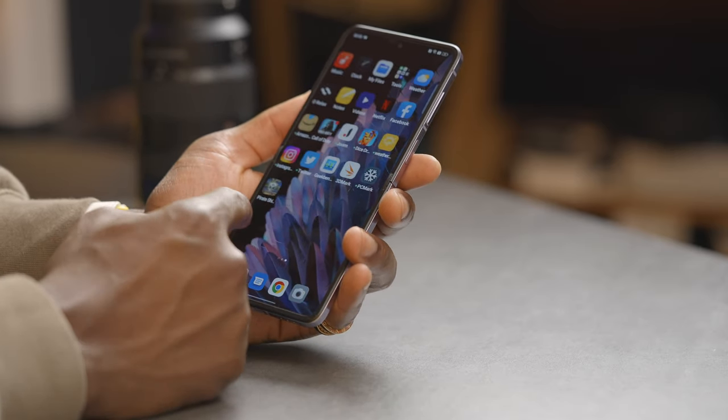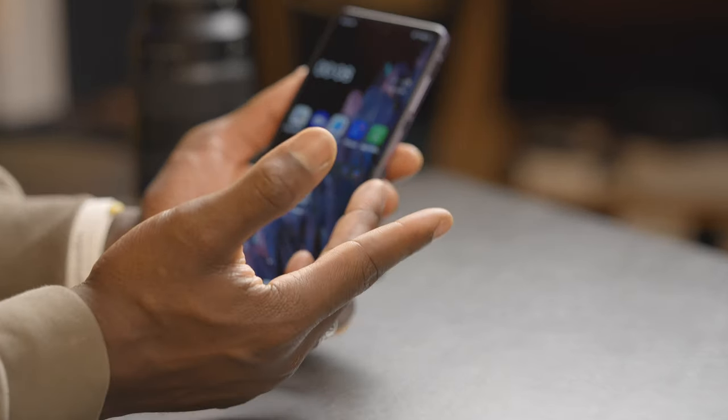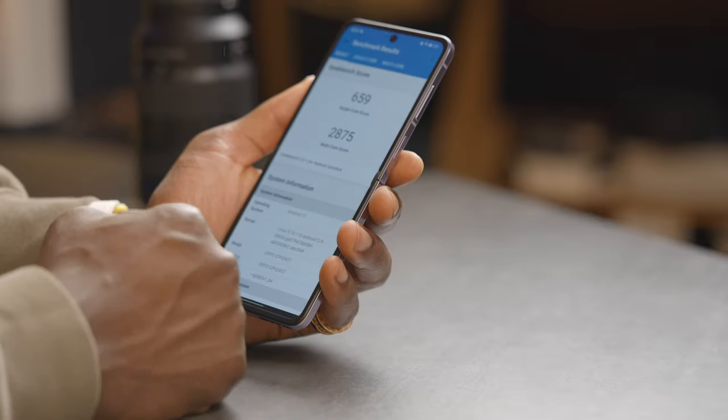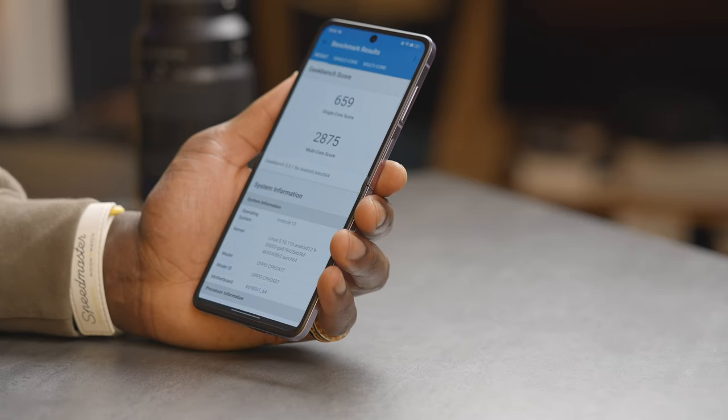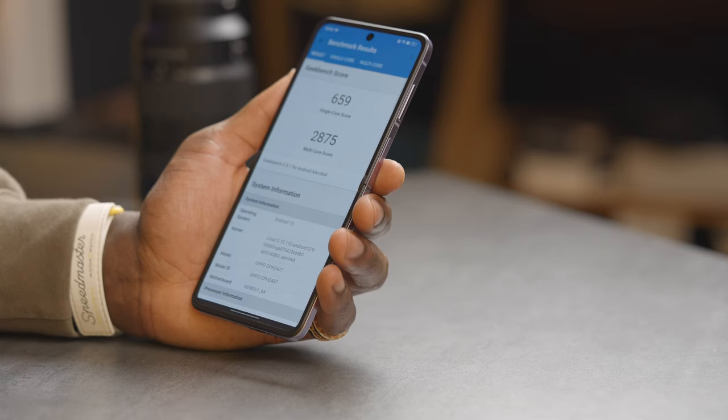General use of the device is very slick, fluid, and smooth — no issues at all. Running Geekbench benchmarks: 659 single core and 2,875 multi-core, which is where it really matters since you're running multiple applications. It's running Android 13 with ColorOS 13. Compared to the Z Flip 4's Snapdragon 8 Plus Gen 1, the Samsung scores 667 single core versus 659 on the Oppo, but the multi-core is much higher on the Oppo — 2,875 versus 2,364 on the Samsung. So this is pretty good in terms of performance.